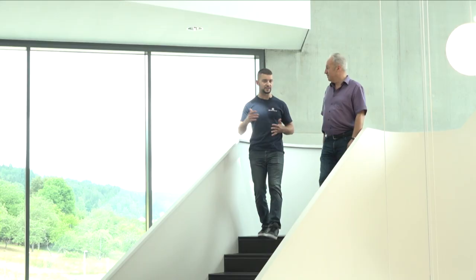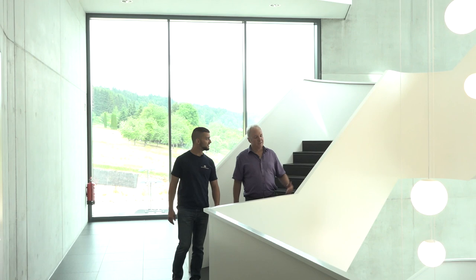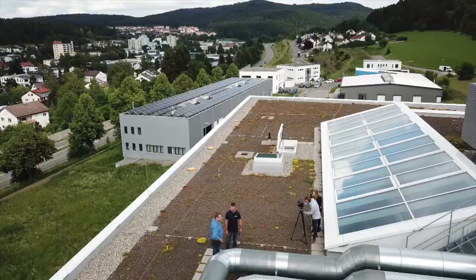Not only is the manufacturing floor and the whole building extremely impressive, the design is also very impressive. Is there a reason behind that? Yeah, we had a good architect, and for example the globes here are meant to remind you of the aerosol produced by our devices — the vapor consists of little drops, and that's what those lamps are meant to show.